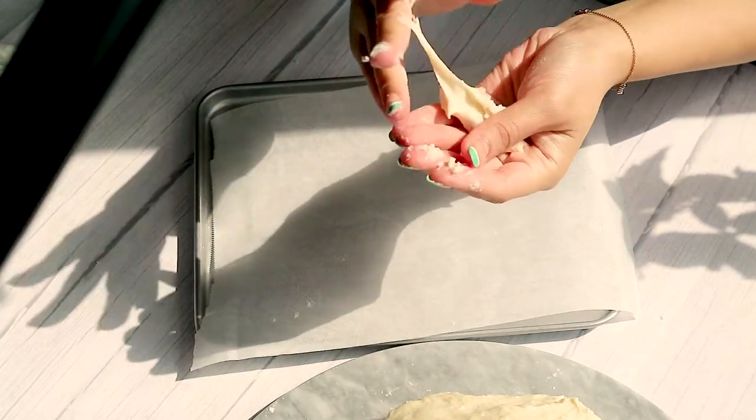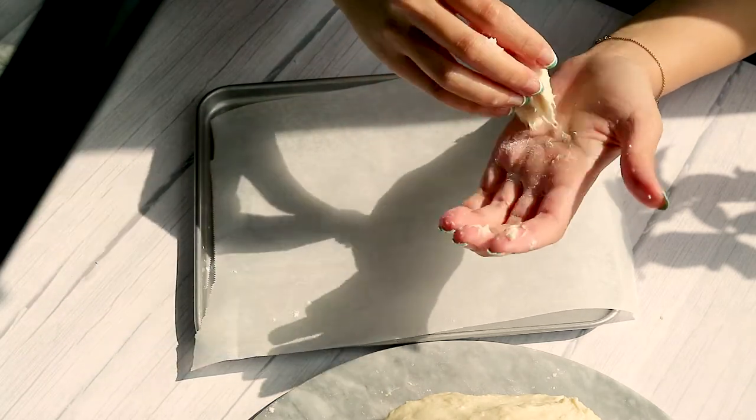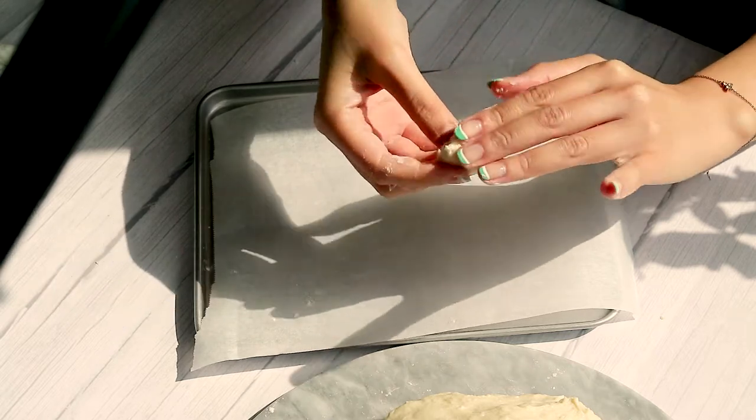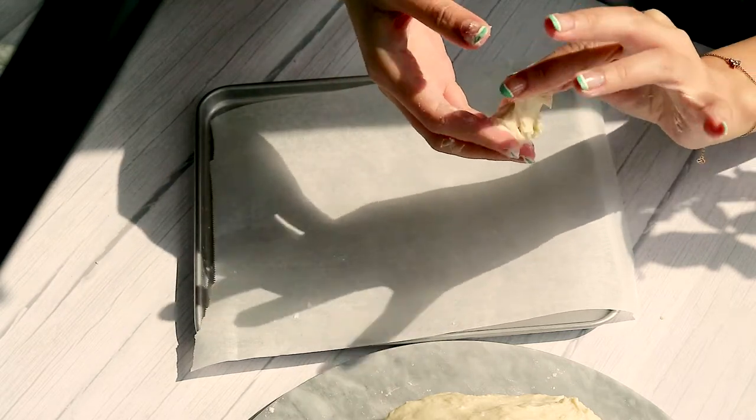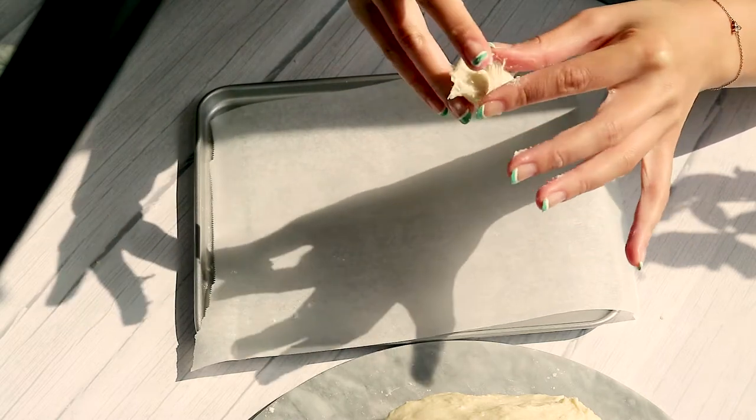This process definitely takes a lot of patience, so put on a movie, put on a soundtrack, and just enjoy the moment. It took me quite a while to get all of the dough onto the parchment paper, but honestly, it was really worth it.